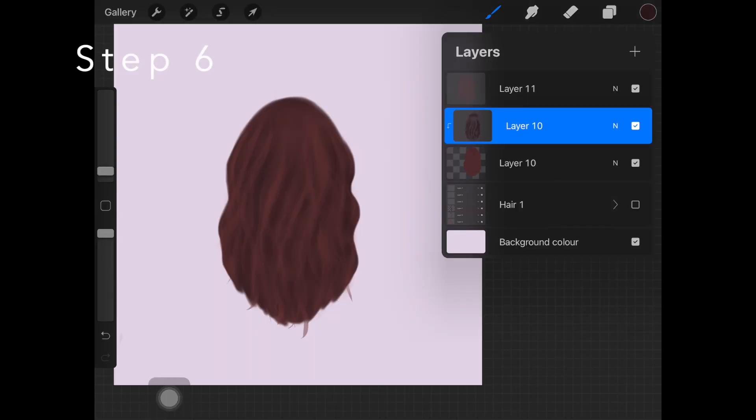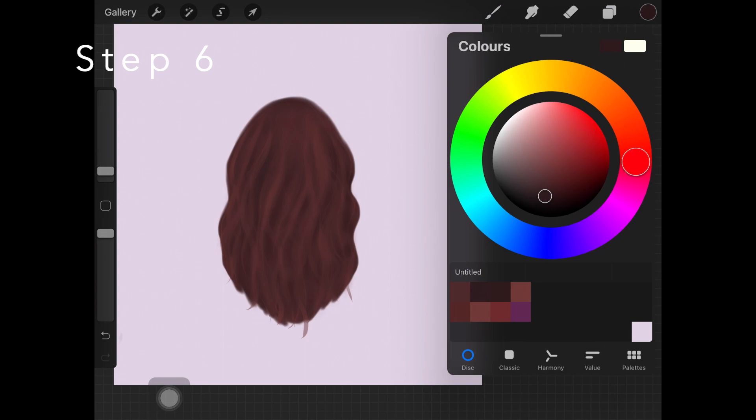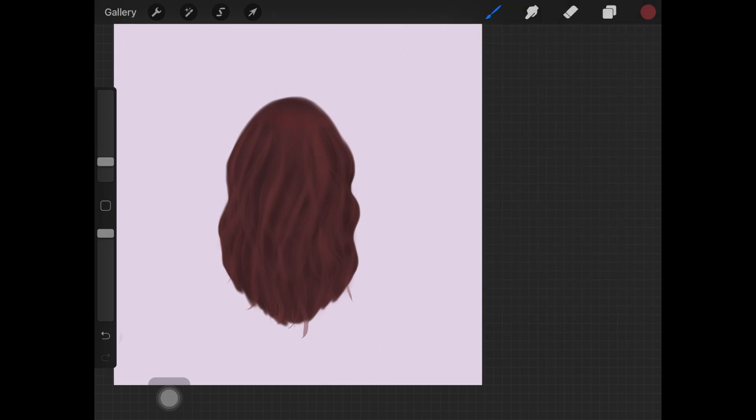I'm repeating the lighter hair stroke step once again, creating a new layer and adding a clipping mask to it. I'm using this lighter brown shade which is pretty saturated compared to the other ones, and I'm using a softer brush to add lighter shade hair in there, just to balance the shadows with the highlights.